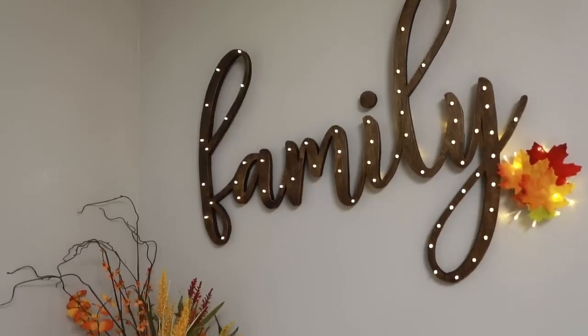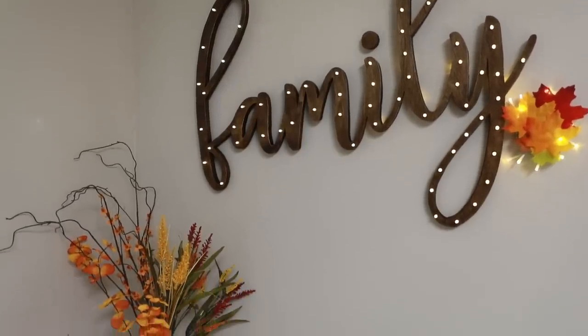Hey guys, what's up? Serena Pia here from thriftdiving.com. So in my last video I did promise you that I would give you a tutorial on how to make this cool wall art behind me.